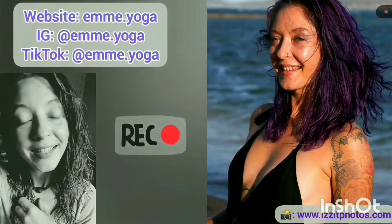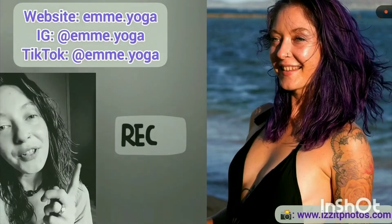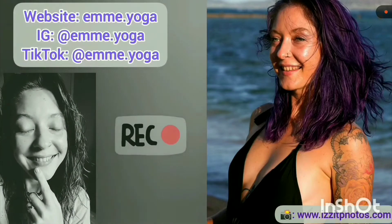I'm Em. I'm a yogi. I'd love to have you join me. Hit the subscribe button, tap the bell for notifications, and share this video with a friend. Thank you.